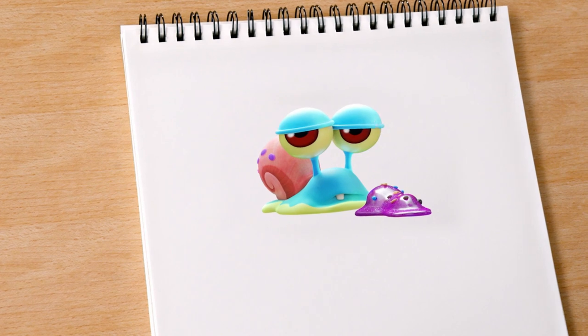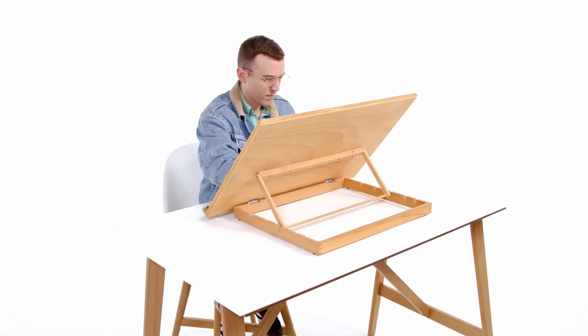The best part about drawing is I view it as an act of discovery. I think every time you sit down to draw, you're learning more about yourself and you're learning more about the way you view the world. It's the best part about any kind of form of art — it's an act of discovery.